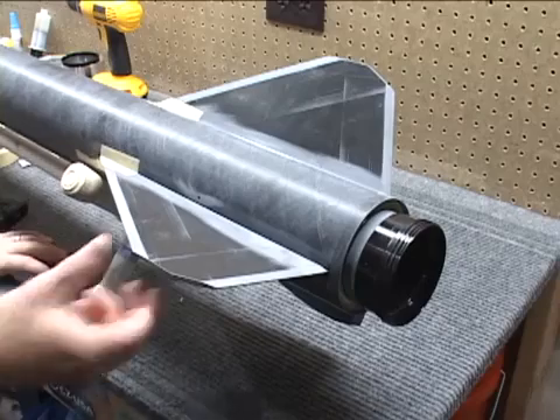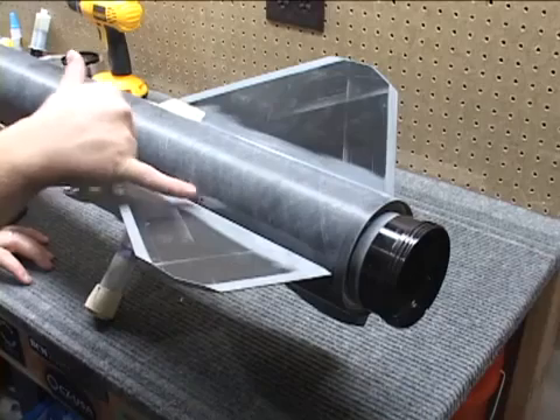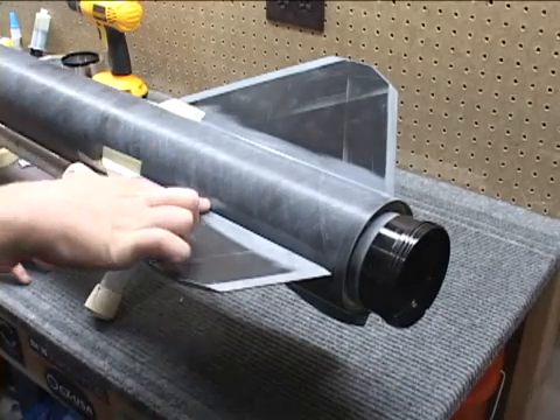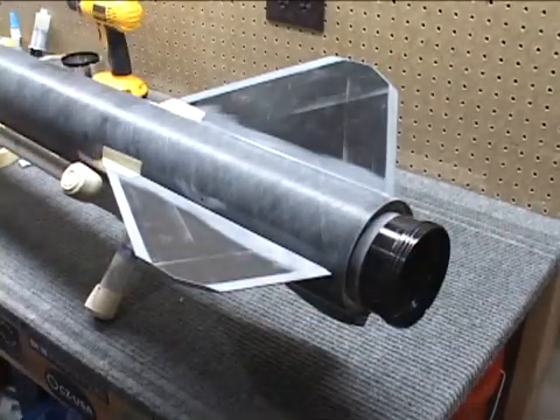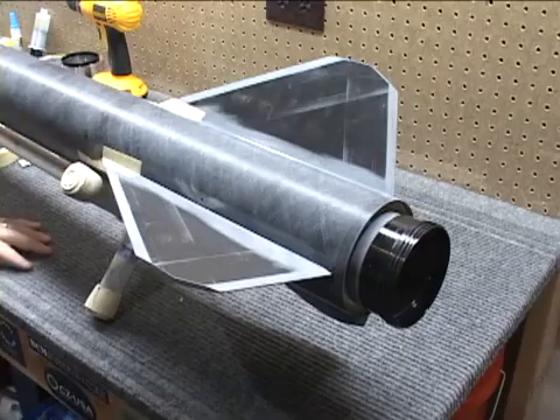Depends on the type of epoxy you like to use. In this case, I might use some regular West Systems — use those same injection points and let it run to where the centering ring is at the top or run to the bottom, since this is already sealed off. I'm trying to eliminate as many holes as possible. I should be able to use six total holes for doing about 12 different injections.